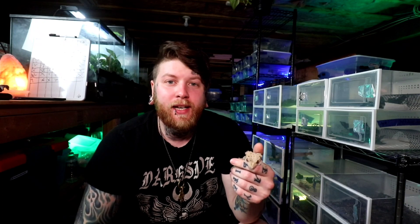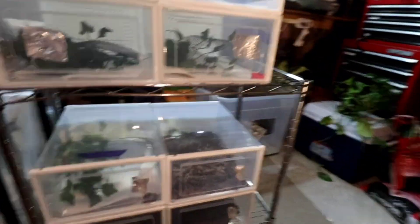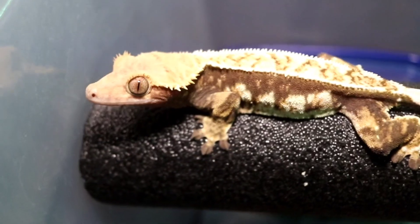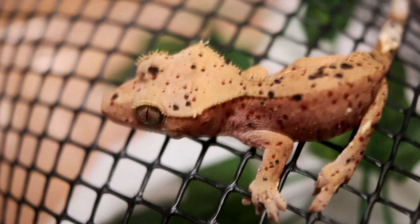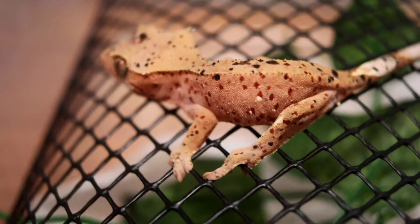We love utilizing ambient heating here. It would cost a lot more money to put 75 heat lights on all of these geckos. So the room just stays pretty warm — around 76 to 79 degrees for the most part — and the geckos absolutely love it. We've been doing this for quite a long time, over five years, and we've never had any problem with our crested geckos doing it this way.